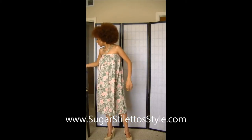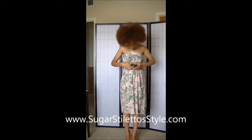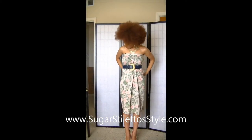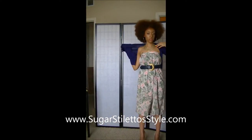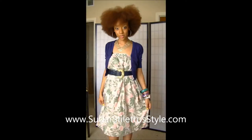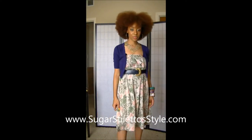For outfit number two, I basically pulled the skirt all the way up and put my belt around it so that it turned into a cute little party dress, and I'm just going to pair it with a cardigan that I've had for a while. It turns into an outfit that you could easily wear to like work or church. And there you have it. Put your accessories back on.